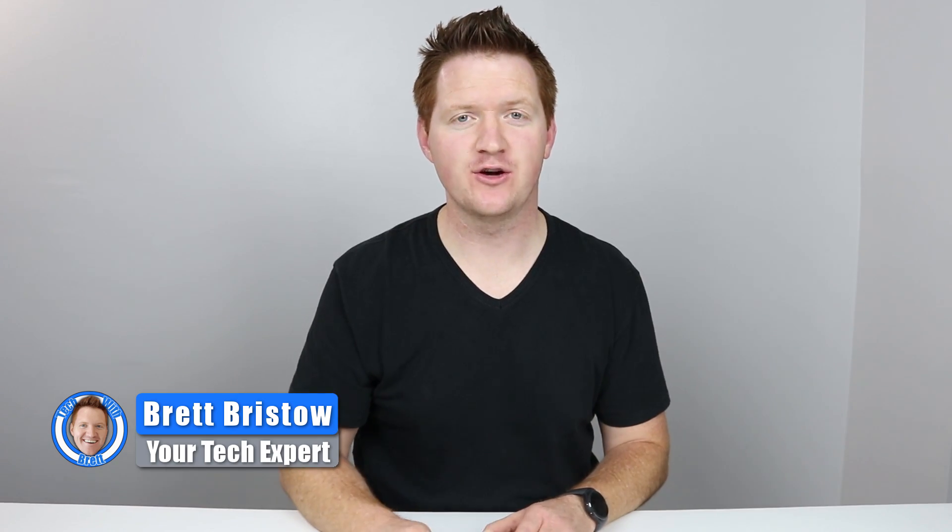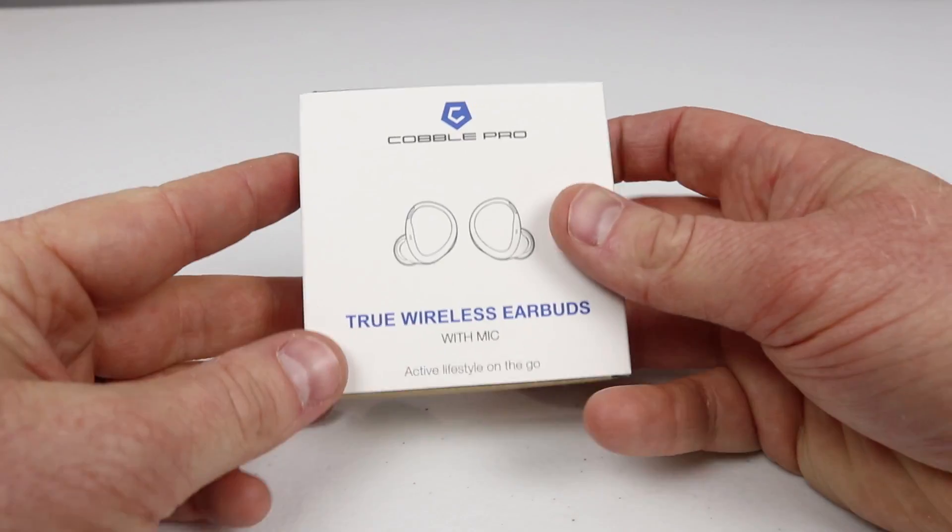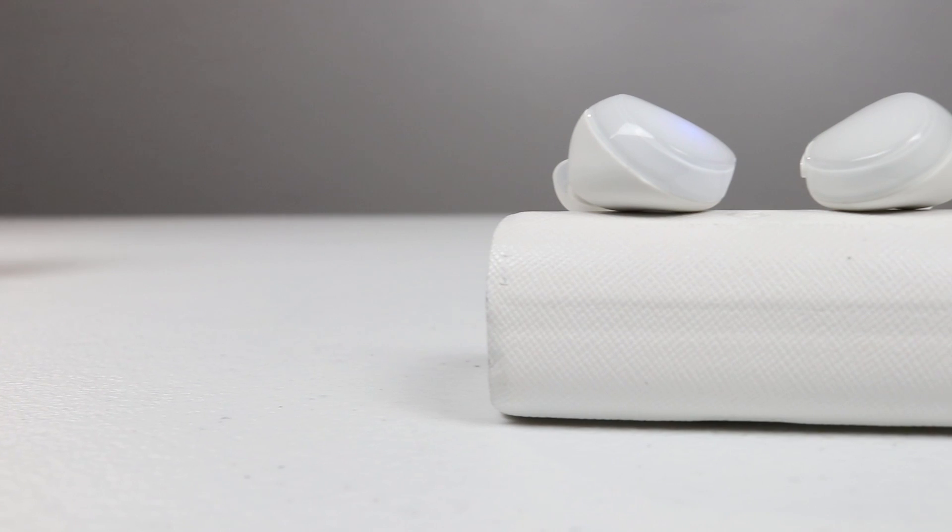In today's video, I'm gonna review these true wireless headphones from Cobble Pro. Hey everybody, welcome to Tech with Brett where I help tech work for you. And today, we're gonna talk all about the true wireless earbuds.